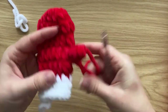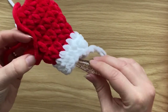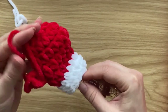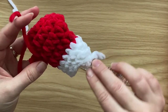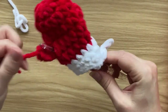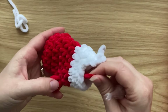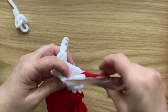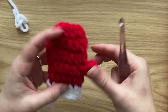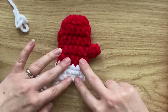All you've got is two ends to sort out — simply grab them with your hook and pull them to the inside of the mitten. Same with the thumb — pull it inside. Then you can either tie them up or sew them in, it's totally up to you.